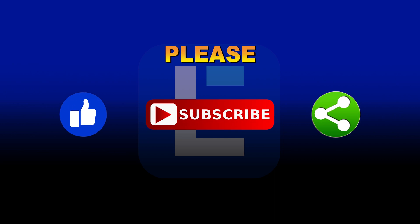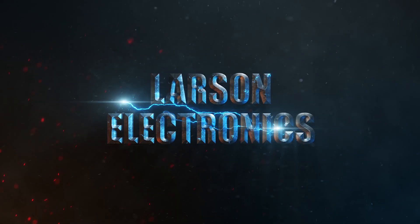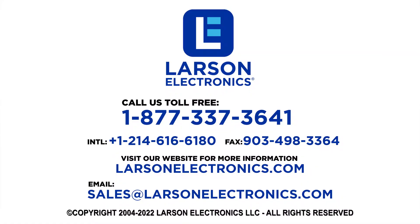Please like, subscribe and share! At Larson Electronics, we do more than meet your lighting needs. Contact us today!